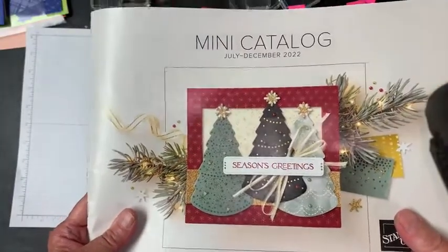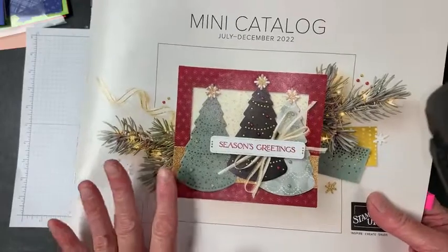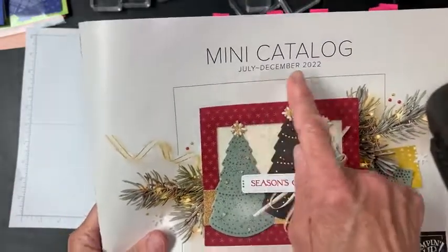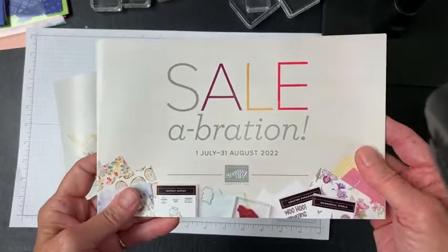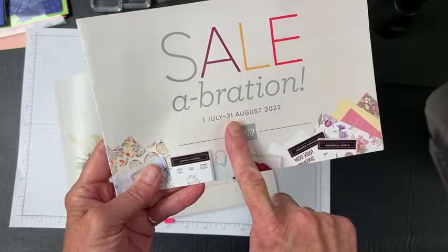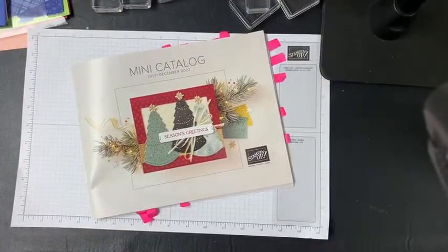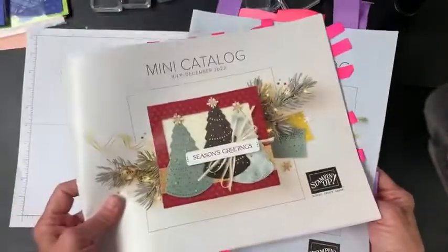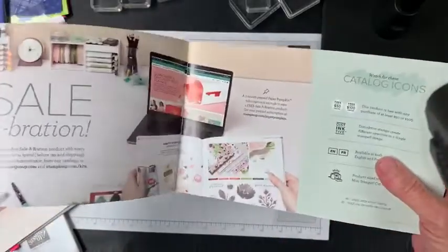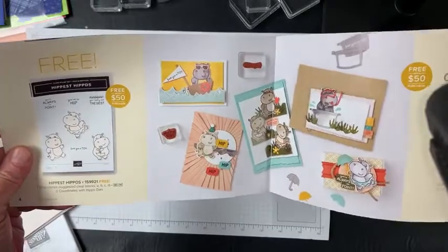If you do have another demonstrator, please reach out to him or her and tell them you are looking for the July to December 2022 catalog. In the olden days we called it the Holiday Catalog, kind of for obvious reasons — it runs through a lot of fall and winter holidays. But now we have renamed it July to December. The best news is that in the same package you will also receive this Sale-a-bration catalog, which runs from July 1st through August 31st. For every $50 you spend in the big catalog or the mini catalog, you get to pick a freebie from here. If you spend $100, you get to pick a different freebie.